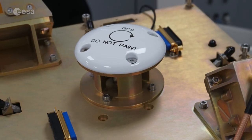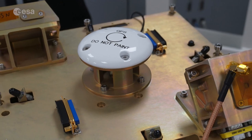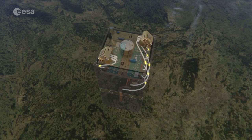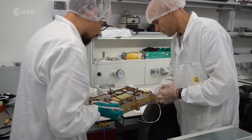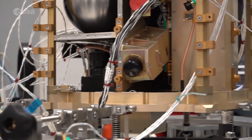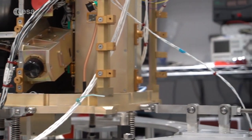A GPS receiver and orbit determination system by the University of Bologna can determine the satellite position with high accuracy. The attitude determination experiment from the Delft University of Technology in the Netherlands tests novel software to estimate the orientation of the satellite.